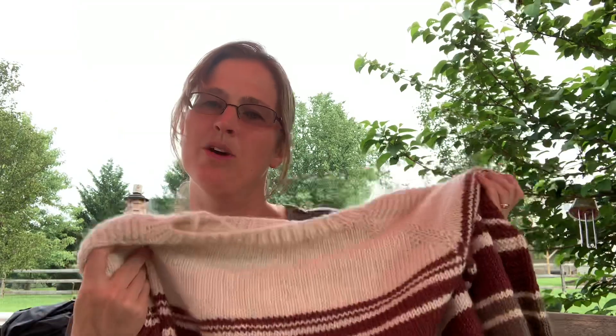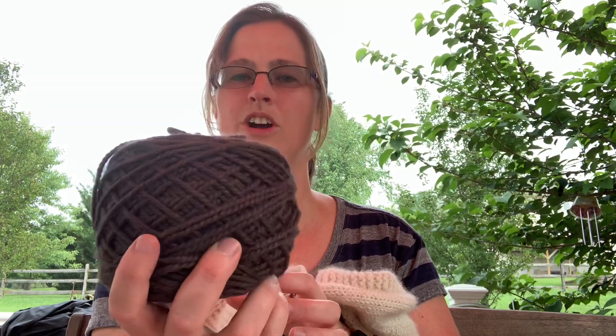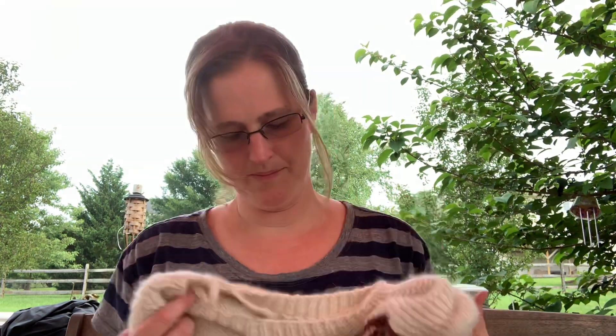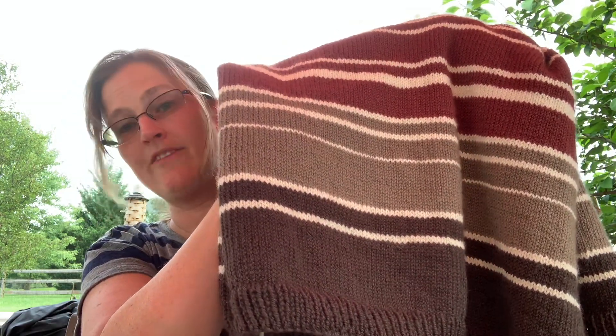This is an Alpaca Merino blend from Blue Sky Fibers — I have a little bit left over here. This is the Java color, kind of a dark brownish color. I ended up using four colors for this sweater: Buttercream, then this Burgundy color called Mulberry Wine, then some lighter brown called Chestnut, and then the darker color on the bottom is the Java.